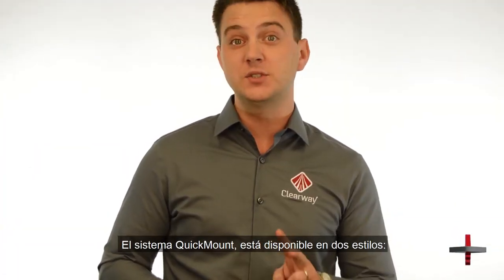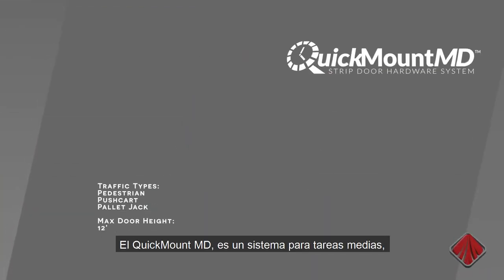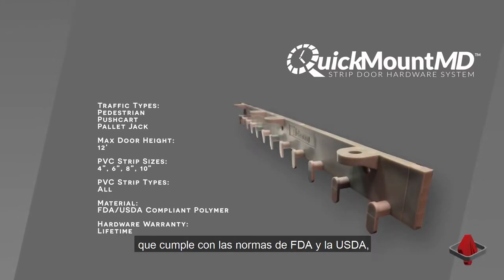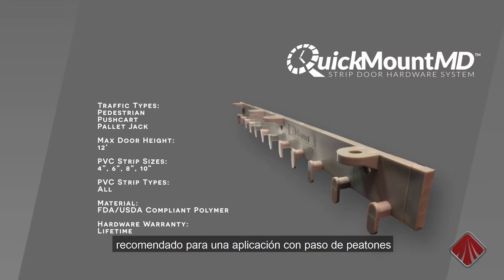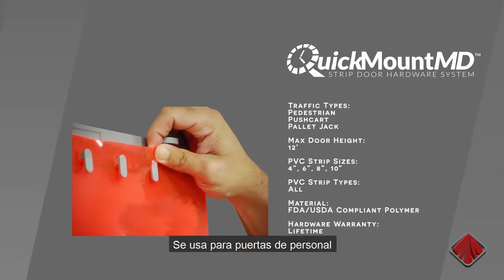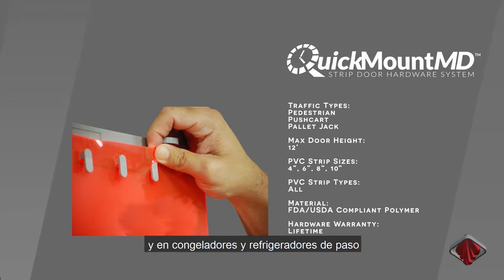The Quick Mount system is available in two styles. The Quick Mount MD is a medium duty system made from high-tech USDA and FDA compliant polymer, recommended for pedestrian traffic applications. It is used in personnel doors and walk-in coolers and freezers.